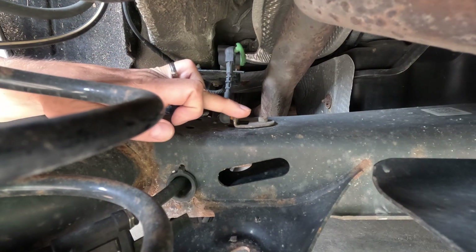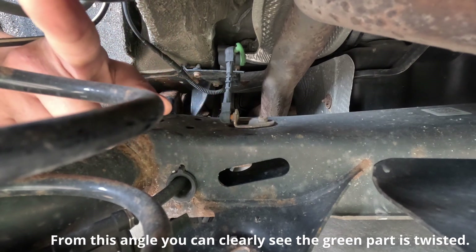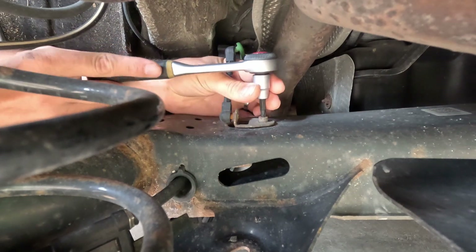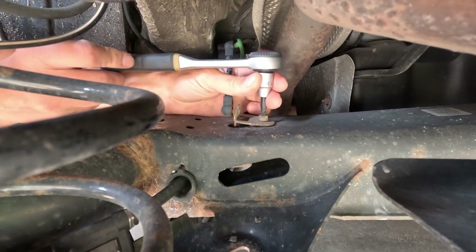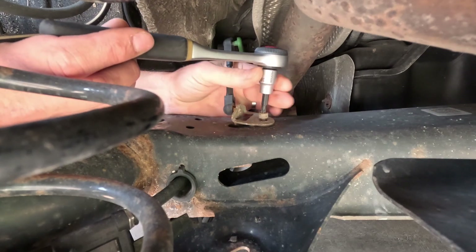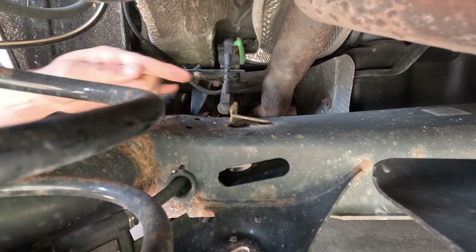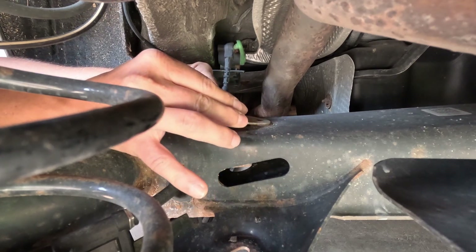To remove the sensor, I will first unscrew this nut here, which is T30. The camera is pointed toward the rear of the car, past the exhaust pipe. I'll use T30 — and it came out easily. Let me take it out. It's good to remember the location and orientation of how it is installed — it is pointed like this.